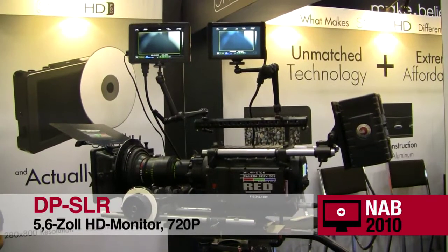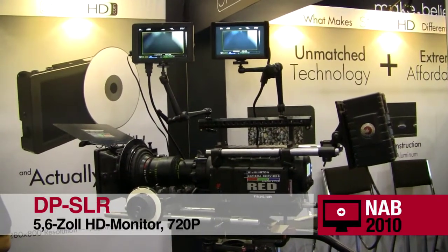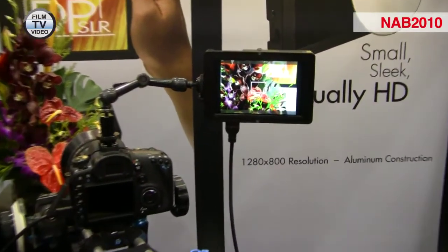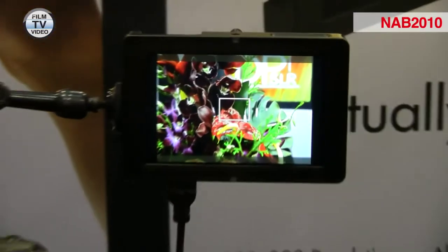We are debuting our 5.6 inch digital SLR monitor, the DPSLR, very much to be used with digital SLRs for focus assist.